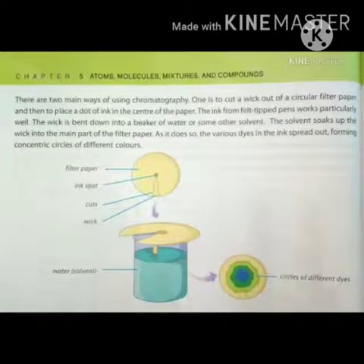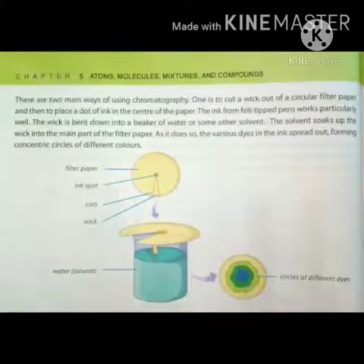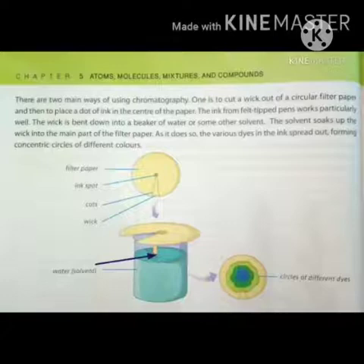Chromatography کو use کرنے کے دو طریقے ہیں۔ پہلا طریقہ: circular filter paper میں ہم ایک wick cut کرتے ہیں — wick means ایک triangular shape میں cutting کرتے ہیں جیسا کہ آپ یہاں دیکھ سکتے ہیں — اور اس paper کے center میں ایک ink کا dot لگاتے ہیں۔ پھر wick کو bent down کرتے ہیں، یعنی اسے موڑتے ہیں، water کے beaker پر یا جو بھی solvent اس میں موجود ہے۔